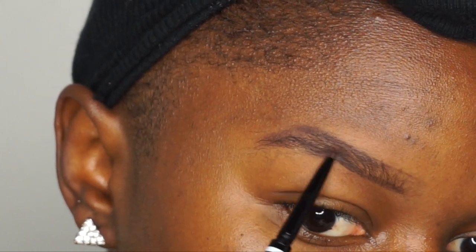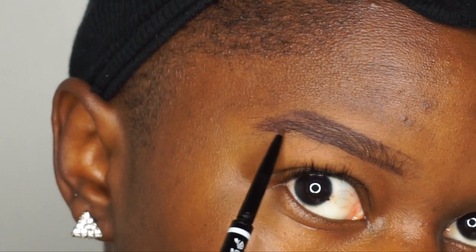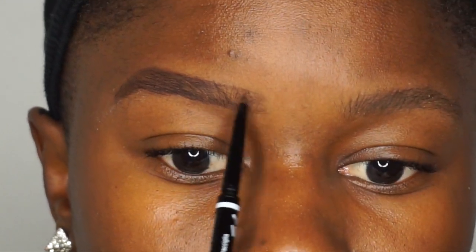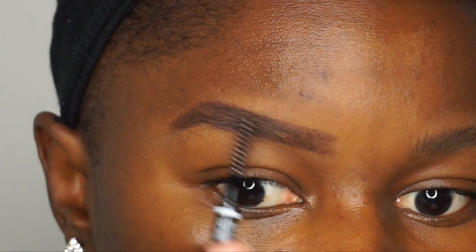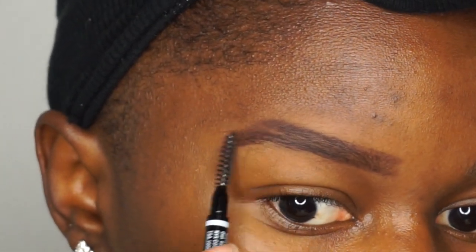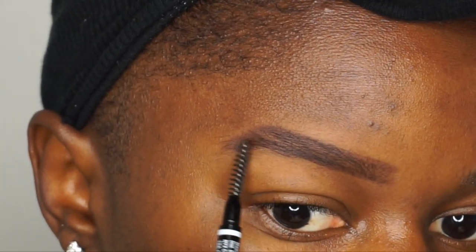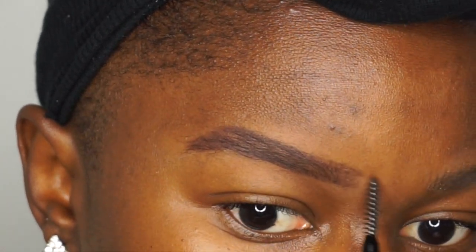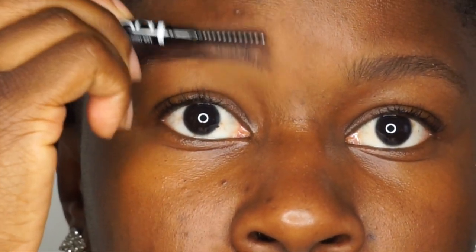Now that the tail is all filled in, I go back and start on the front using really light strokes, then brush it out so it isn't harsh and I don't get that super square box at the front. I also don't like to weigh down my brows with product because I like to brush them up so you can still see the hair and they look really hair-like.